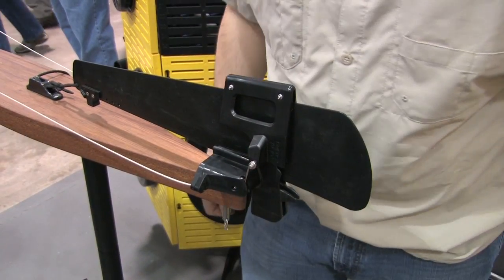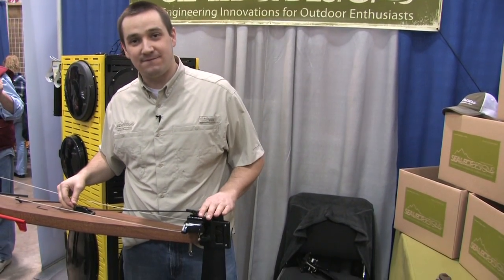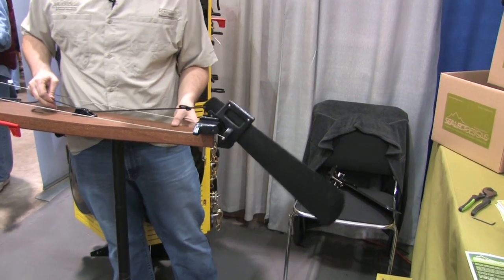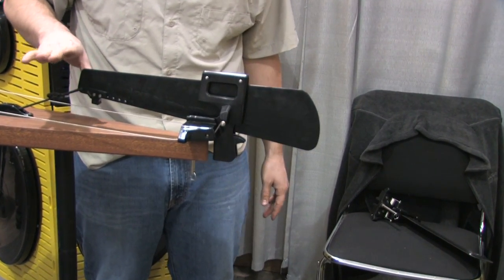Now the rudder cables are attached to your boat. Our rudder is made in Everett, Washington out of fiberglass reinforced nylon. It's a very dependable, very durable rudder that when pulled up out of the water is going to be very quiet. It's not going to disturb any fish or wildlife in your area.